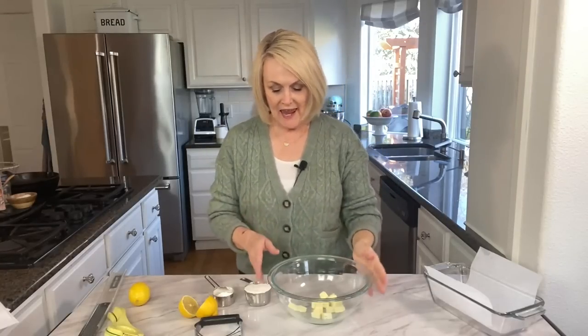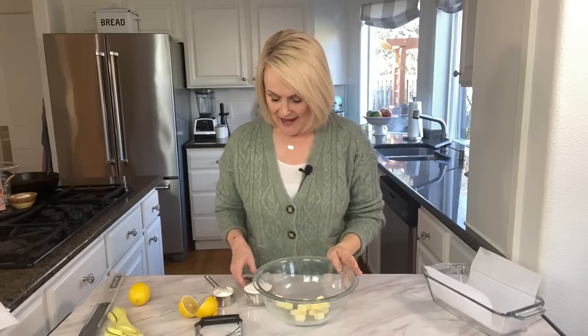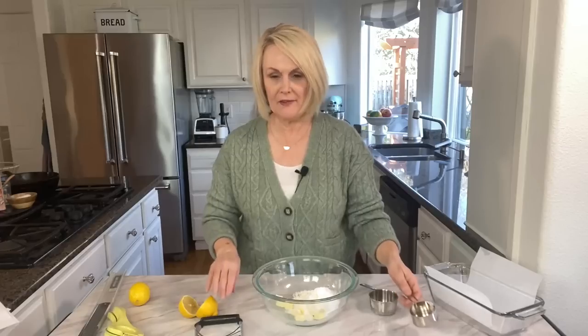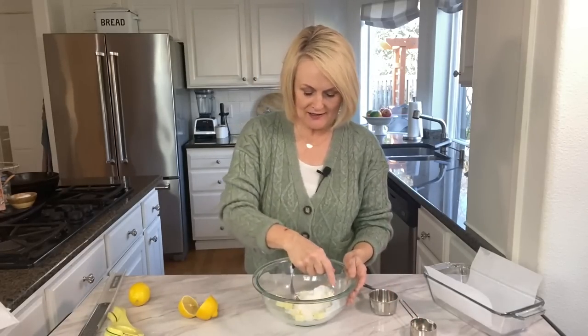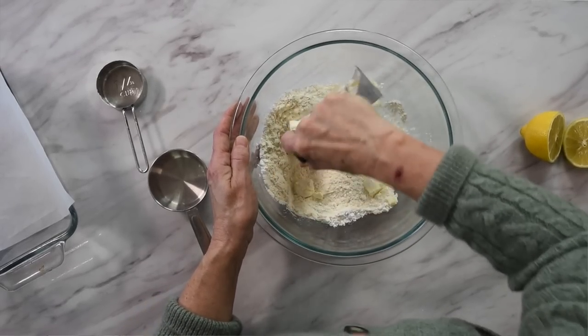The lemon bars start with a shortbread crust. For that we are going to use a quarter cup, or half a stick, of cold butter, a half cup of all-purpose flour, and an eighth of a cup — about two tablespoons — of powdered sugar. Take a pastry blender or a fork and cut that butter in with the flour and sugar until it's nice and crumbly.